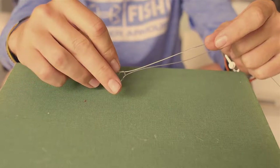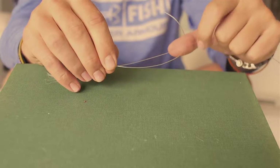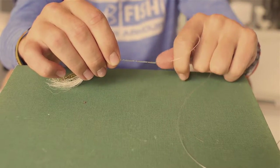We're going to give it about two inches — a nice little bubble there, as you can see on my thumb. Pinch it and wrap the tag end around the main line. Usually you do it about five to six times; I'm going to do it three times here because I'm using 50 pound leader.